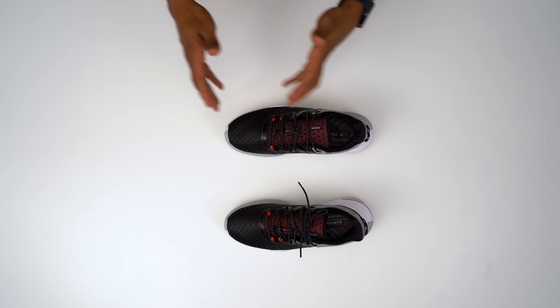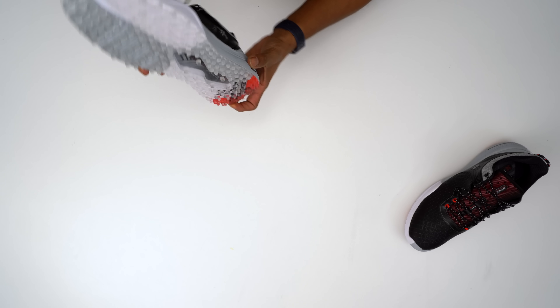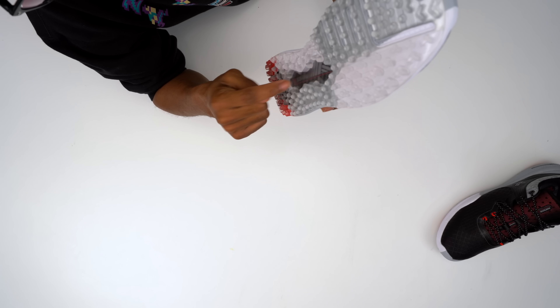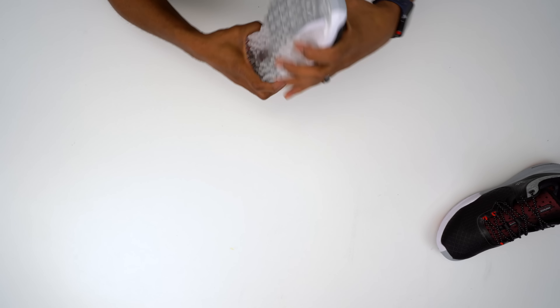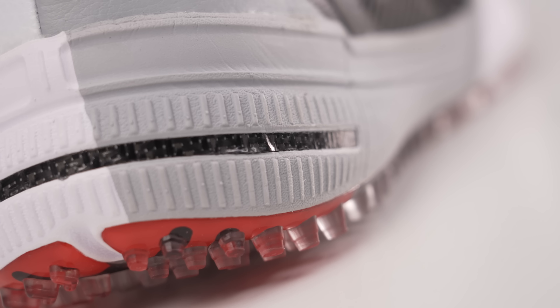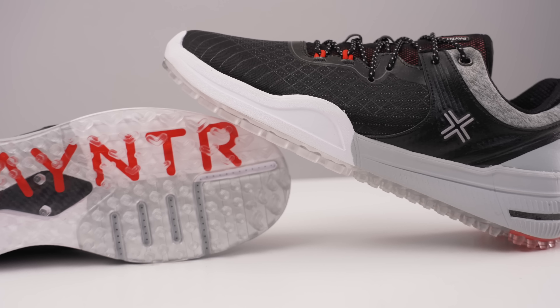The focus of this shoe really is performance. David and Mike have a philosophy of force times velocity equals power, and the design was built around that. The traction on the outsole addresses force; the variable-density cushioning helps with velocity. And if you look inside the shoe, they use graphene — similar to a carbon fiber plate — that runs from about the midfoot and pops out toward the back. That gives you rigidity and snap-back during the rotational turn in your swing.